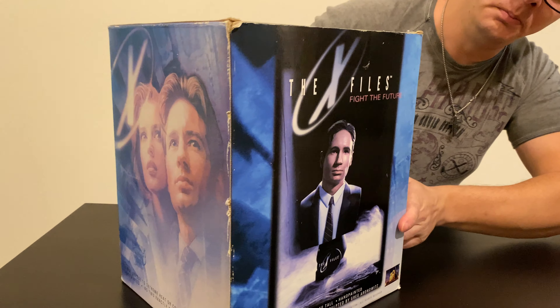Now let's take a look at Agent Scully. That's the box — nothing really different, except Scully's pictures on the front, bottom, and top. Same thing, taped. I think the store taped it. Let's hope the Scully has the same certificate inside.